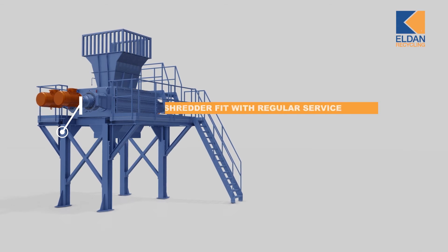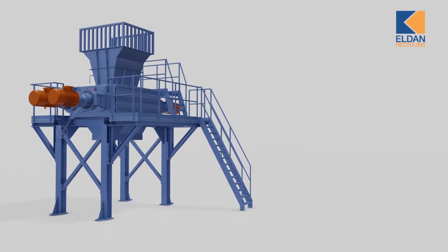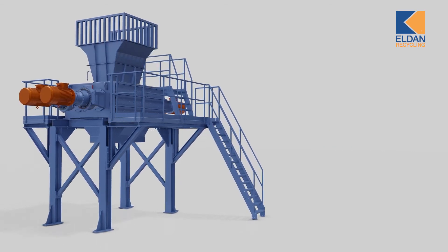For us at Eldan Recycling, providing top-level service is core. We offer a complete service package and have travel fitters ready to travel to every corner of the world to help you install, fix, and maintain your twin-shaft clean-cut shredder.